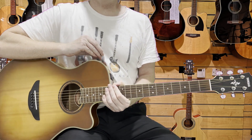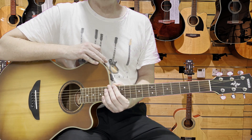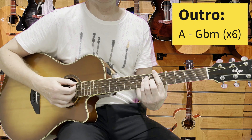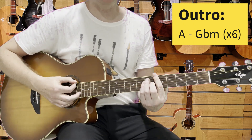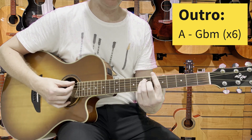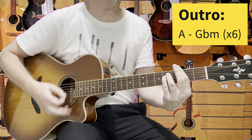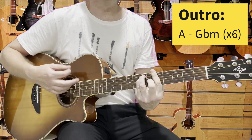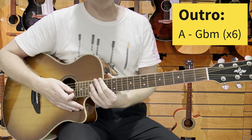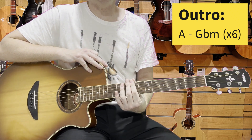So that is 'Who Needs Love.' I didn't do the outro — can you guess what it is? Yeah, it's that A and F sharp minor again. He repeats it — he's sick of love, aren't we all? Six A to F sharp minors. A, F sharp minor, times six.